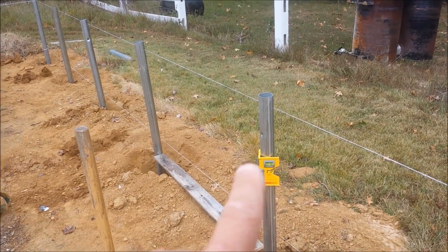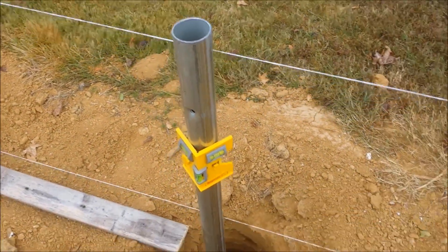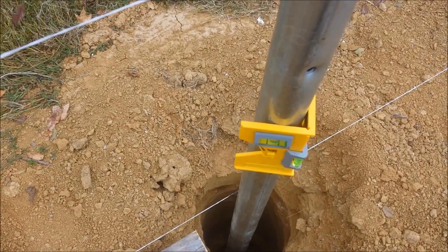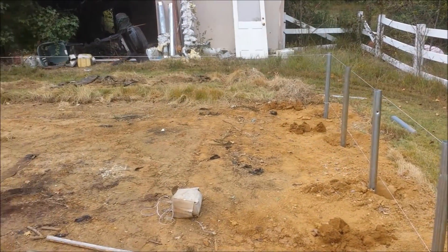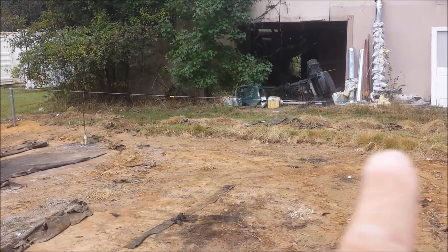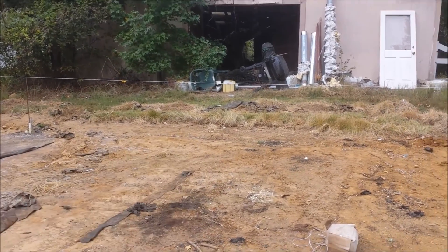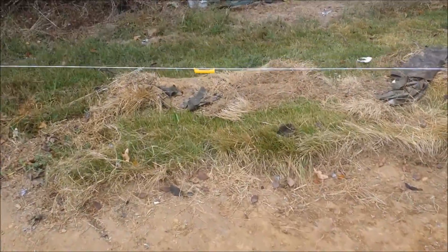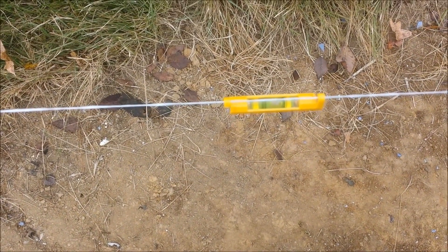Also making sure that the pole is level straight up and down, going that way and that way. You've got to be square. It's more important to be level going from side to side on the front and the back than it is to go the length. I've leveled that up as well. That keeps both sides level so that your structure is completely level, and you'll see I'm in the middle with that as well.